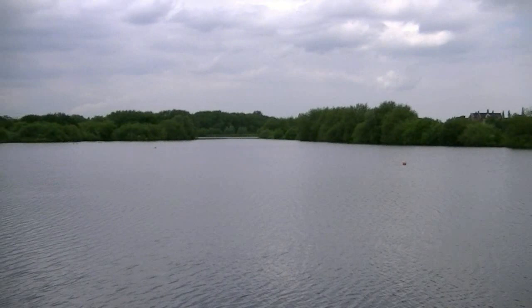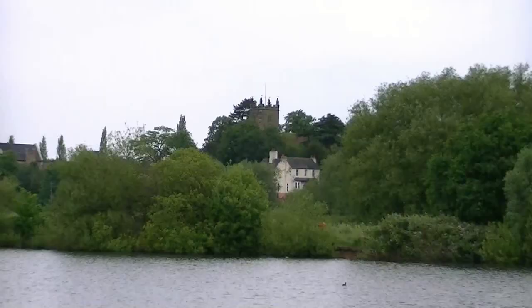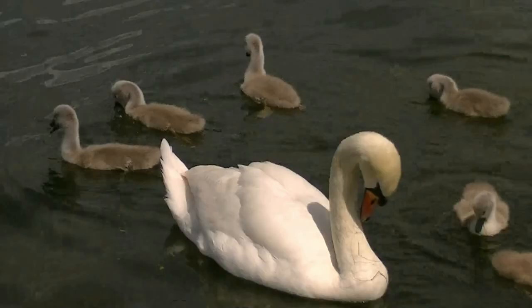This is a tranquil little scene I've come across. Plenty of water — you can hear all the birds and ducks. On the far side over there you can see what I assume is a church, and that house there. I'll make those the focal points of the painting.